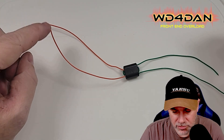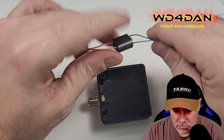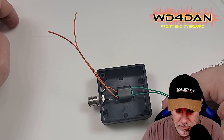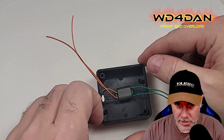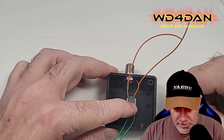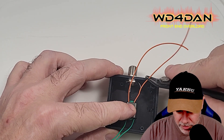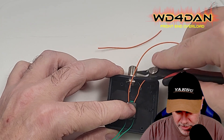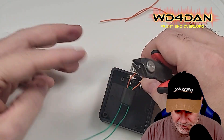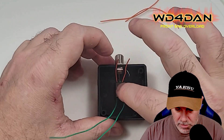Now let's strip the ends to length and get this mounted into the project box. I'm going to use some double-sided tape to stick it down so it doesn't move — maybe right there in the middle. Then we can get things soldered up. This is my antenna side — one of these wires goes to the center conductor of your antenna, the other goes to ground; it doesn't matter which. I'll leave these long on purpose so we can take the top of the box off later.